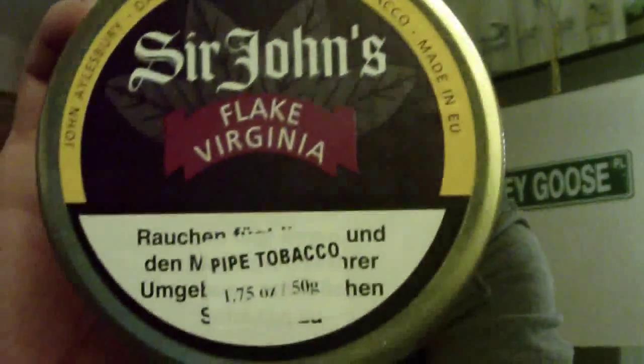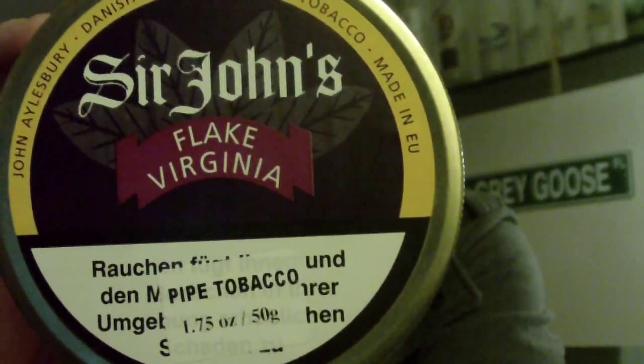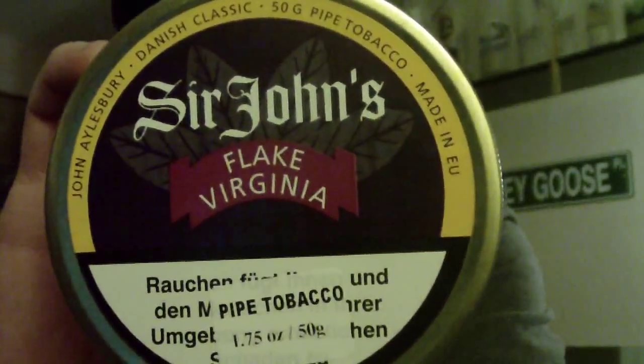My second pick — I know the Dagners don't really prefer this blend — but when I first picked this up I went through a tin in about a week, which I normally never do. I just think this is a fantastic pure Virginia: it's Flick Virginia by John Alsbury. They're a fairly new brand that just kind of popped up on smokingpipes.com.